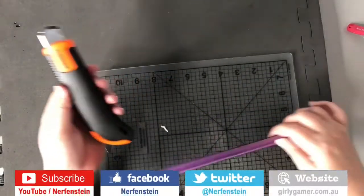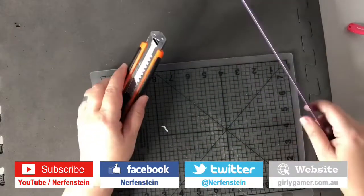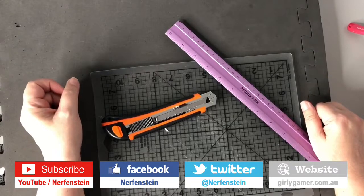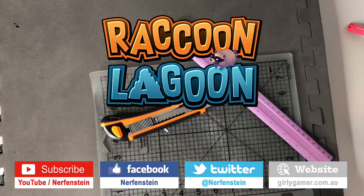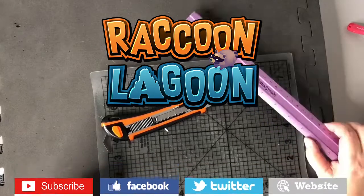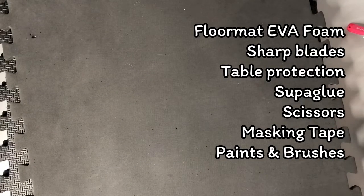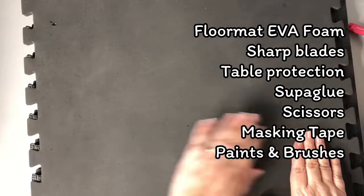Hey everyone, it's Pelle Nerfenstein here. We're making something today — it's been a while. I'm going to make a dice box out of floor matting from Raccoon Lagoon, one of my favorite VR games, so I've got a VR tie-in there. I'm hoping it works. I haven't made anything for ages. Let's start with our materials: sharp knife, ruler, cutting mat, and these floor mats.